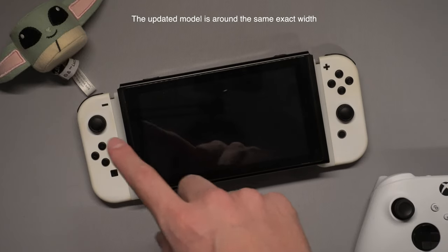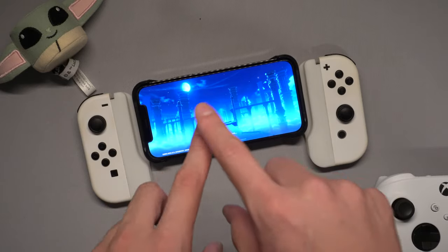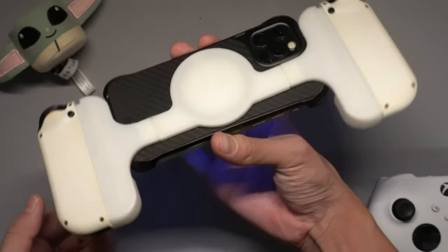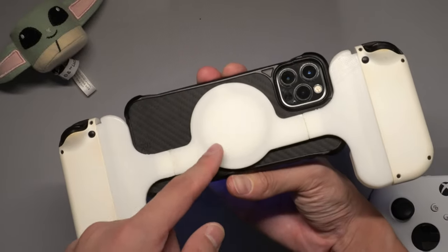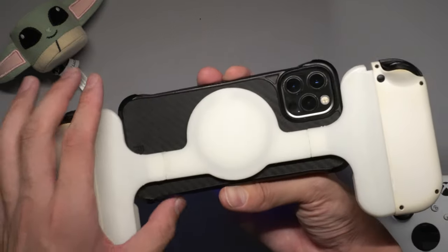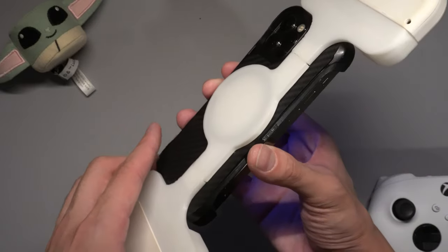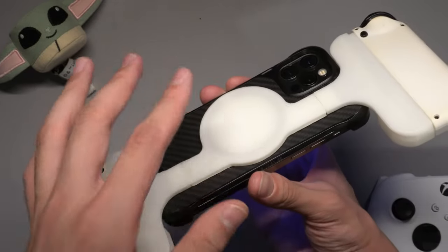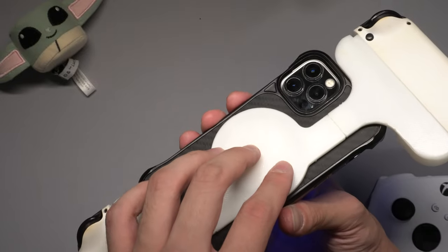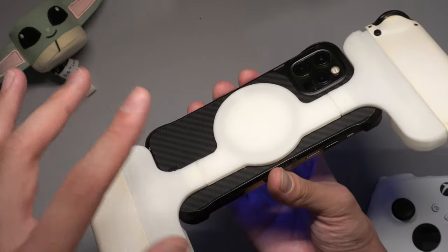The version I'll have uploaded only supports the iPhone 12 to 14, just the regular size. The mini would fit but I designed it to be a perfect fit for those models. I'm not 100% sure yet about the iPhone 14 models because they came out like two days ago by the time I'm filming this. If anyone tests it for me I'll make some adjustments and we can go from there.